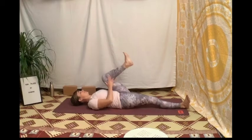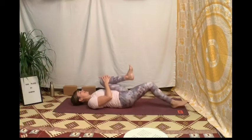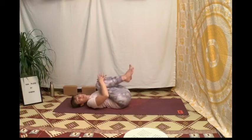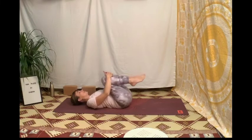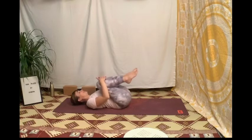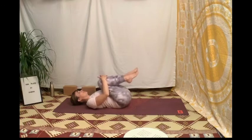Ramène le talon gauche vers la fesse, maintiens le genou vers toi avec tes mains, puis ramène le talon droit vers ta fesse droite, ramène ton genou droit vers ta poitrine et retrouve-toi dans la posture des quatre vents. Relâchement du bas du dos, petit auto-massage des lombaires en faisant des petits mouvements de va-et-vient, en avant, en arrière, sur les côtés, ou des petits cercles dans un sens et dans l'autre — le tout couplé avec la respiration.